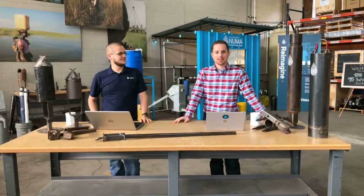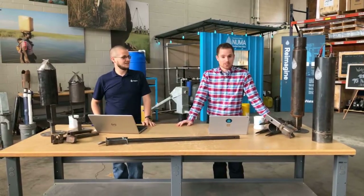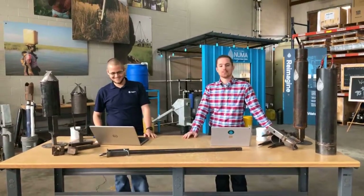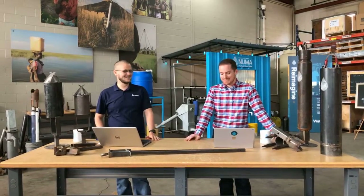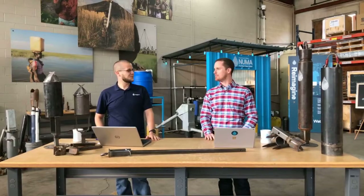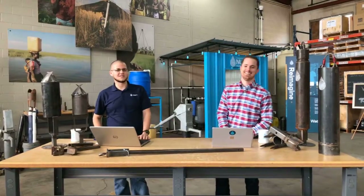Hey everybody, welcome to Facebook Live from here in Oklahoma. I'm Daniel Palk, I do a lot of precision guesswork. This is Richard Moore and he raises beats. Come on Daniel, you know it's blackberries. And I should say farm — you don't raise beats, you farm beats. That's the correct way to say that.